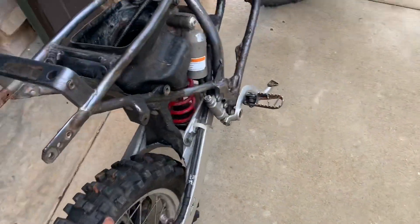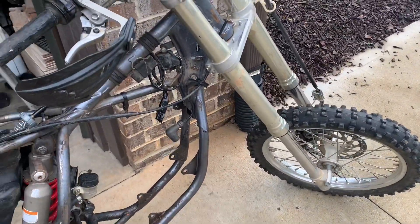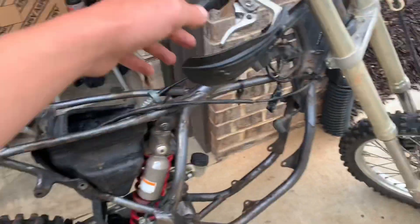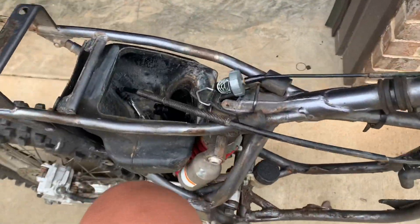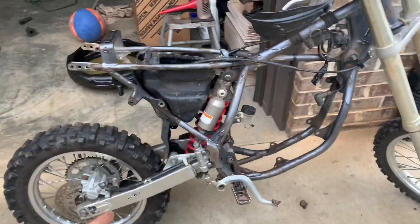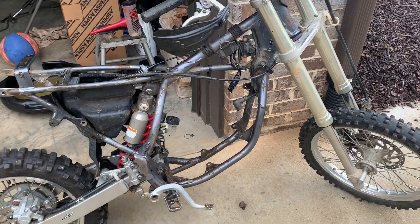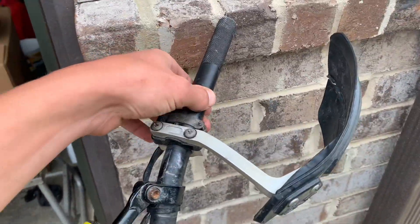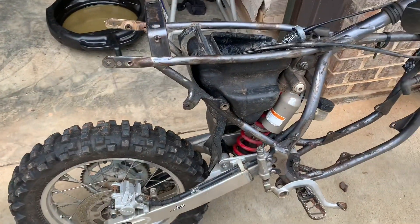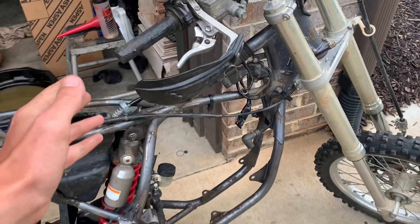They didn't want to go really low on the price because they said they just put fresh tires on there. The rear looks fine, but the front has a little bit of dry rotting and cracking — I don't really care, it's an 85 two stroke. The rear shock seems like it's blown; if I step on it you can see how far it goes down, so I might have to rebuild the rear shock. We also need a clutch perch, a new front brake lever, and I'll probably get new plastics and graphics to make it look like a new bike.